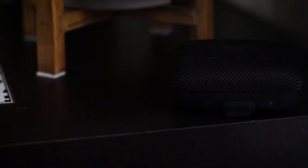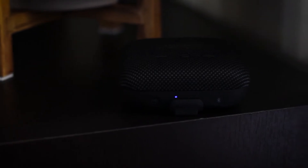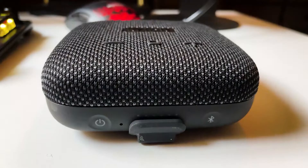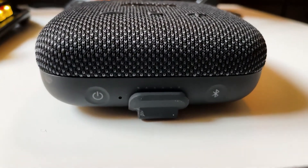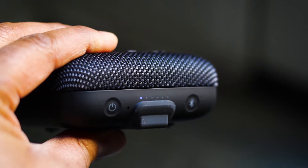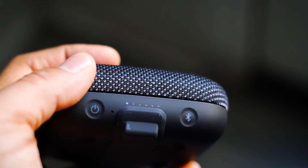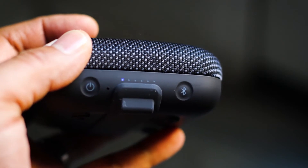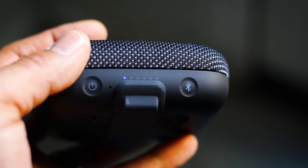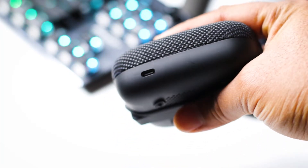On the front you'll find LED indicator lights which let you know the amount of charge left on the speaker — the more LEDs lit up, the more charge you have. Also on the front you'll find your power button and your Bluetooth pairing button for setting up Bluetooth. Right in the middle between those two buttons you'll find the mic port, so you can use this to make calls. It's USB-C charging and you'll find that port on the right-hand side.